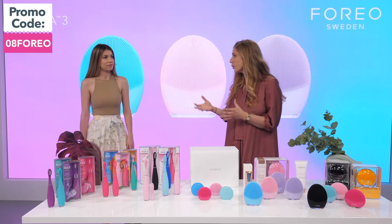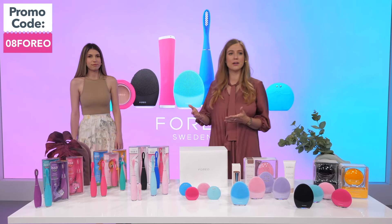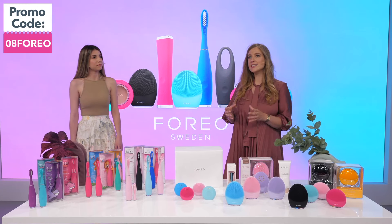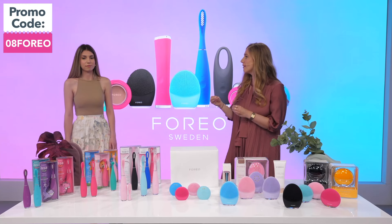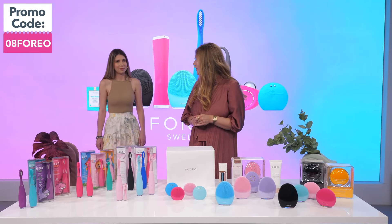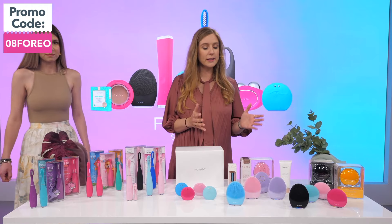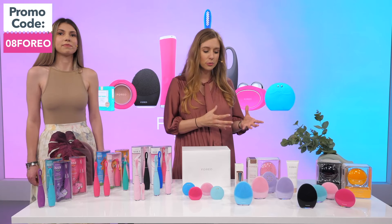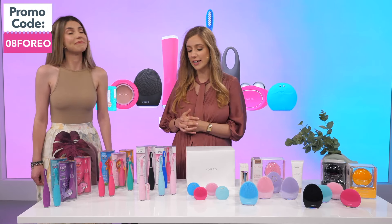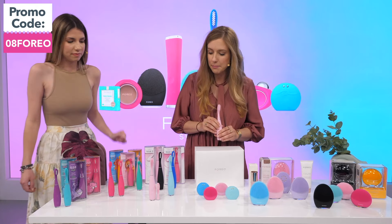Oral care is so important because the things we do every day are those that matter the most, and changing these small habits every day is the way to make the biggest and most transformational difference in your life. From learning from Luna's how we can change the nylon brushes to silicone to be more hygienic, we developed ISSA following the same path.